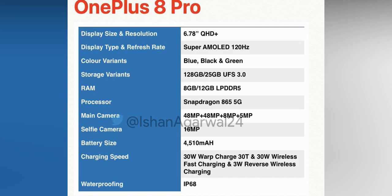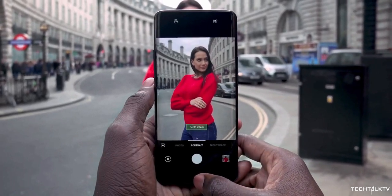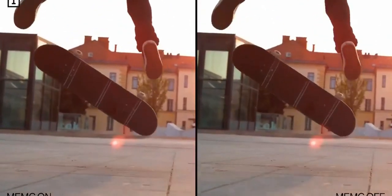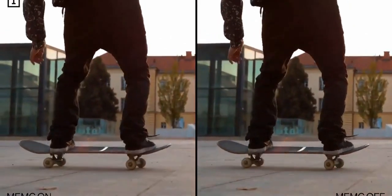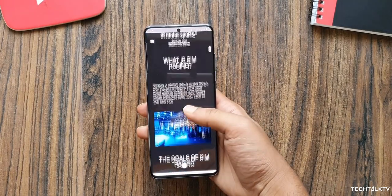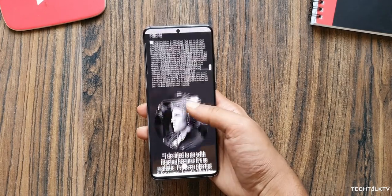Also for the first time, OnePlus is offering an official IP rating, but only the Pro model will have it, and it's IP68. The battery is seeing an upgrade as well, but it's a mere 500mAh more compared to the previous phone. Considering the OnePlus 8 Pro will have a 120Hz Quad HD Plus display, I'm not too optimistic about how this 4500mAh battery is going to handle it, because my Exynos Galaxy S20 Ultra with a 5000mAh battery does a pretty bad job keeping the device alive for a day of moderate to heavy use.